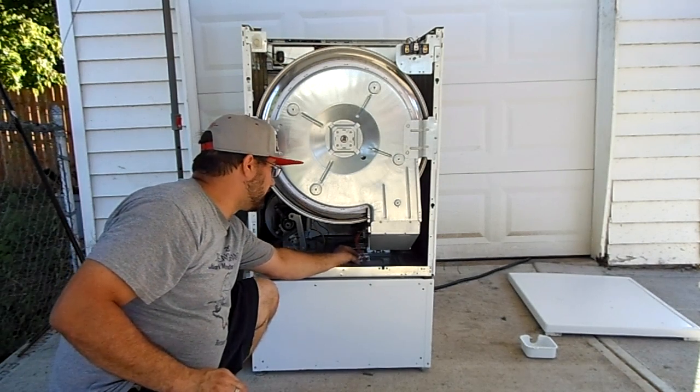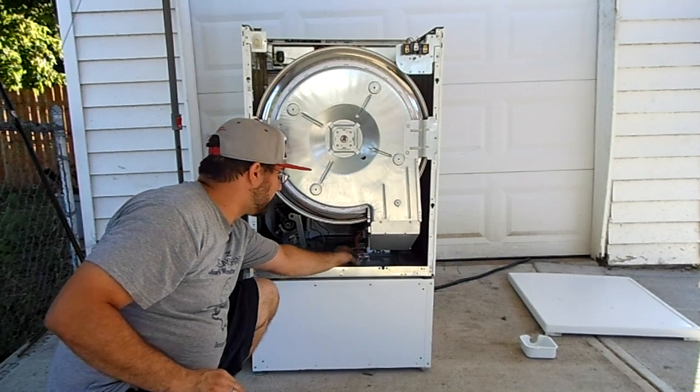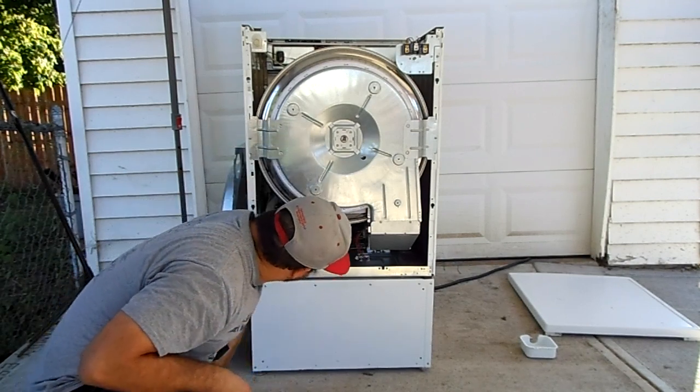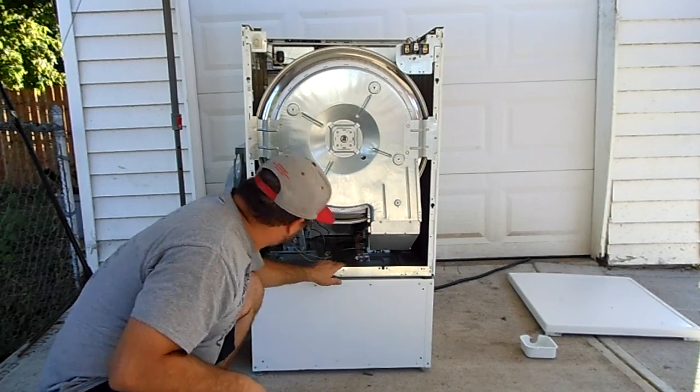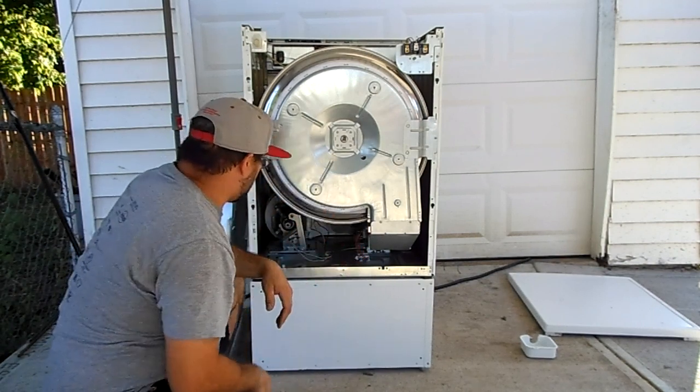If this doesn't fix it, there's actually another temperature sensor up in front at the lint trap. You might not be able to see it, but it goes up in front — you'll have to take off the front panel in order to get to that one.